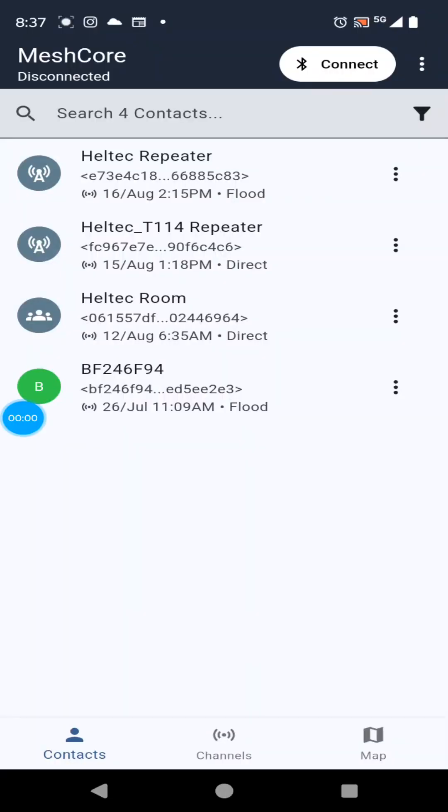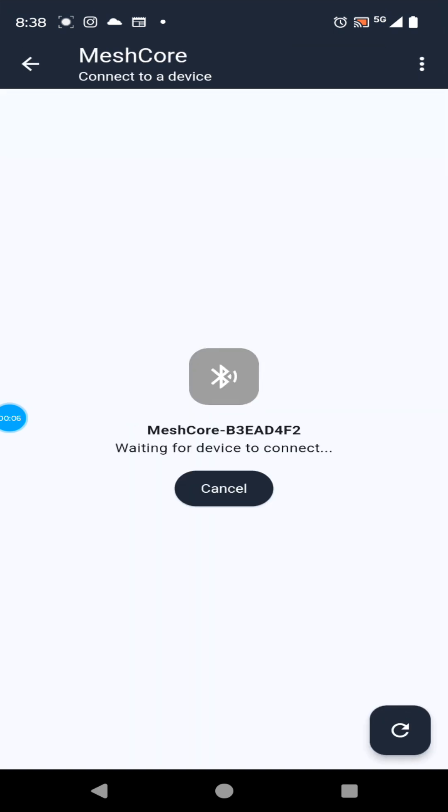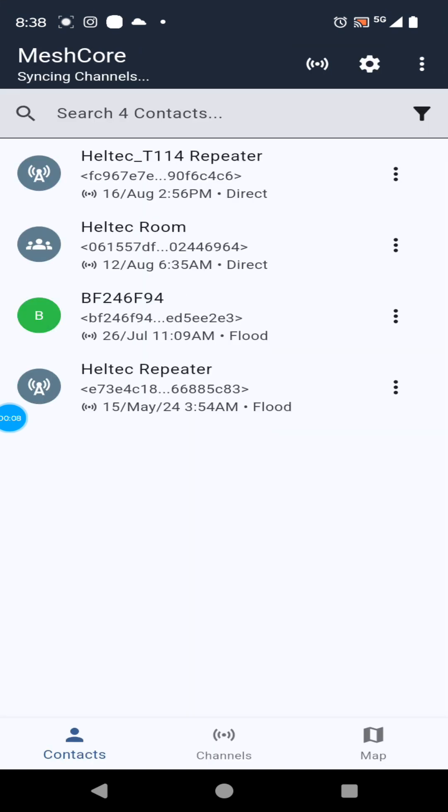This is the companion firmware, and I want to connect to the companion firmware. Hit the connect button in MeshCore, and then find it. MeshCore. There, now we're connected.